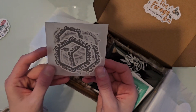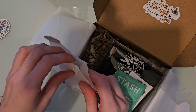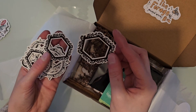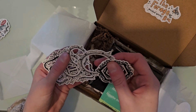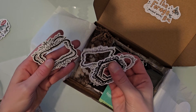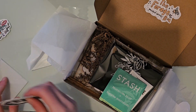Then you get this little envelope sealed with a wax seal. Inside are just little frames — I don't think they're stickers, they're just paper. But they're really gorgeous frames that you can use in your journal or your planner. They're so elegant looking. I love them. You get a whole envelope of those.